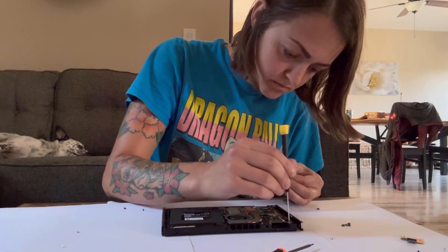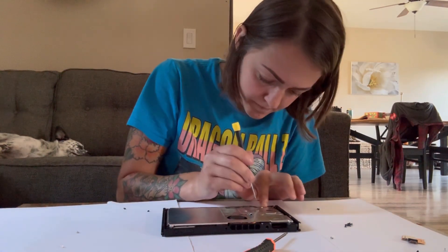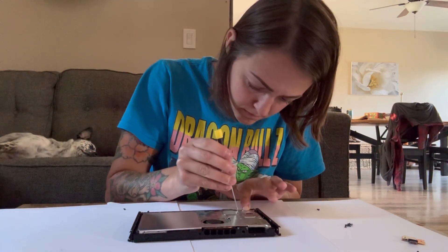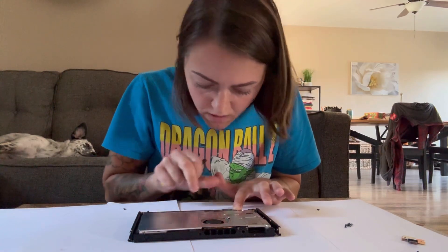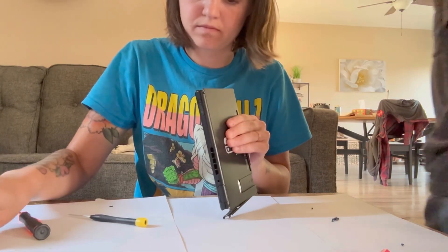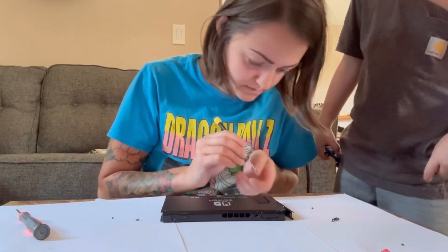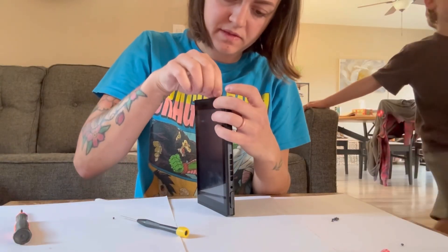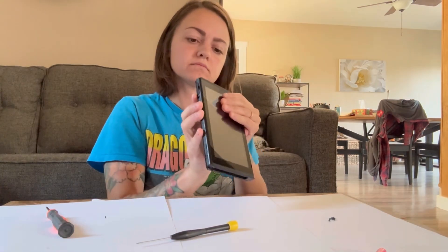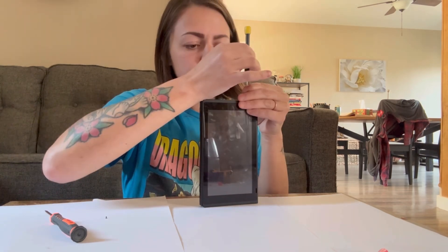Let's get this thing put back together. I finally have the new game card slot on, and for some reason, getting all those little tiny screws back on seemed like the worst part. Real time, this took just over 45 minutes to complete. My biggest worry putting this thing back together is the touchscreen still being functional. While reading the reviews of the game card reader, I saw a lot of complaints saying that their touchscreen was no longer working after they installed the part.